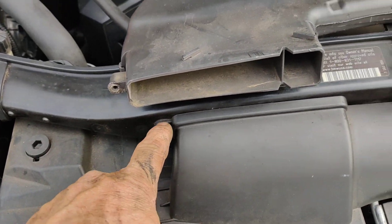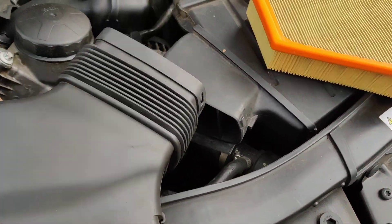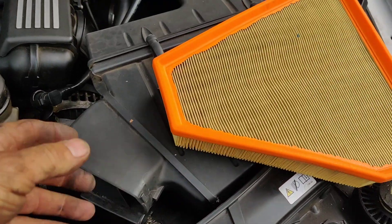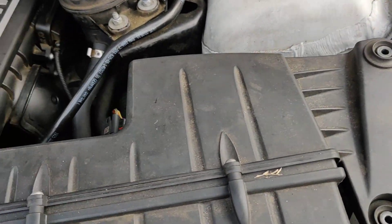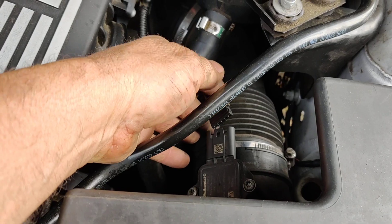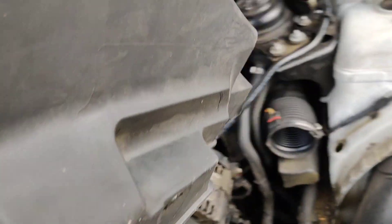There's a screw here and a screw right here. This thing snaps off. Two screws right here you got to take out. Unplug your mass airflow sensor and unhook your pipe right here and you can pull the box out for the air filter.